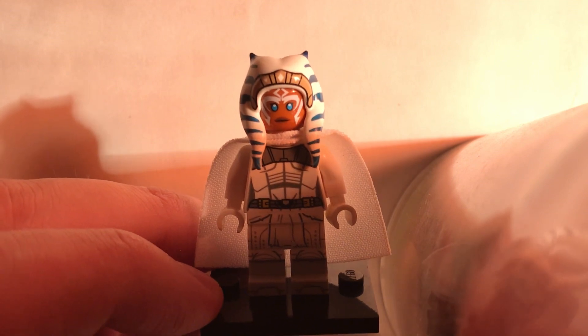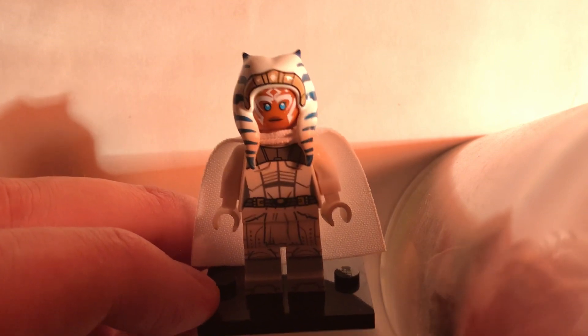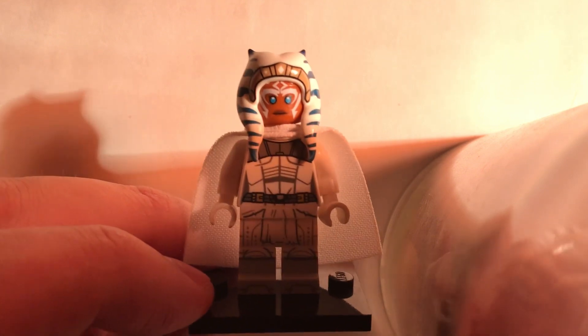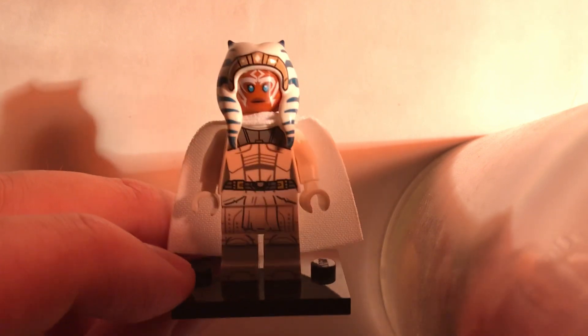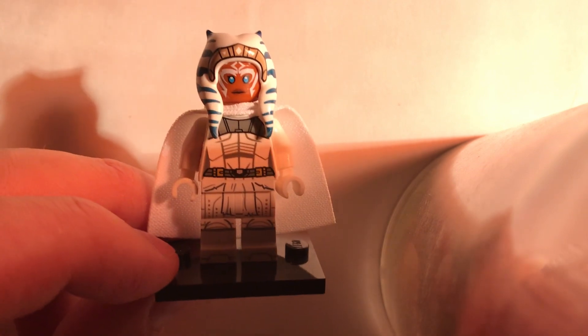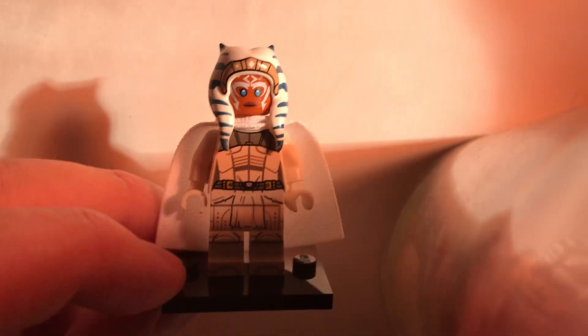But yeah, there's this one part in the episode at the end, when Ahsoka was communicating with Purgle before she blasts off into space with them. And in that scene she switches her outfit into this really cool white outfit, which I am now going to show you how I made.